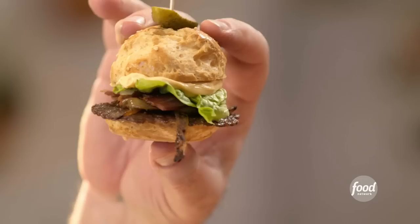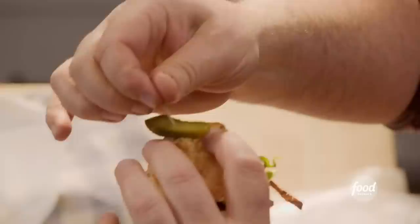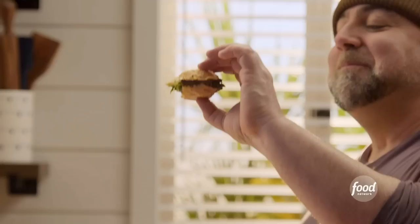Look at this thing. This looks good. All right, I've got to take a bite. Oh man. Cheese mousse really makes this burger. Everything in here is crispy, and then they're just wrapped up in this cheesy, soft hug. Man, I want to eat like 10 more of these right now.